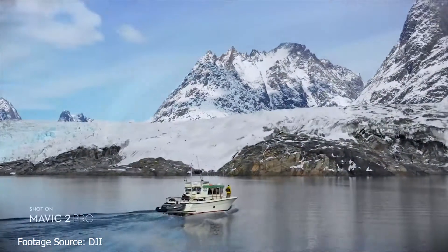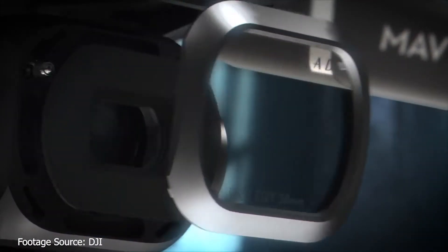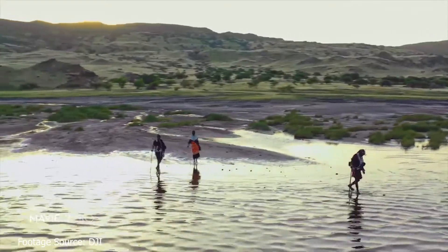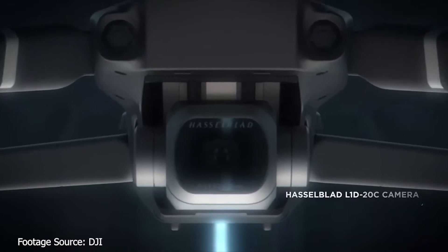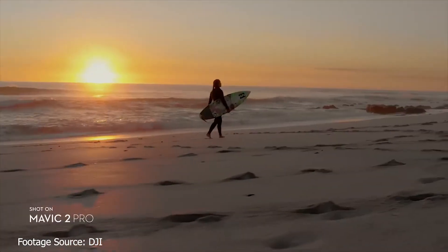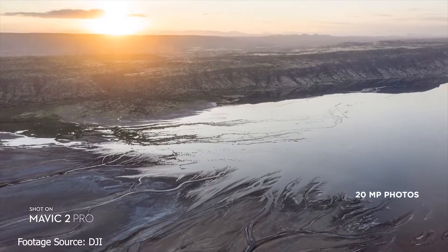It features HDR photos and its video resolutions range from 4K at 30 frames per second, to 2.7K at 60 frames per second, to Full HD at 120 frames per second, all at 100 megabytes per second. The Hasselblad camera Pro model features D-Log and support for HDR video, and uses the video format H.265.